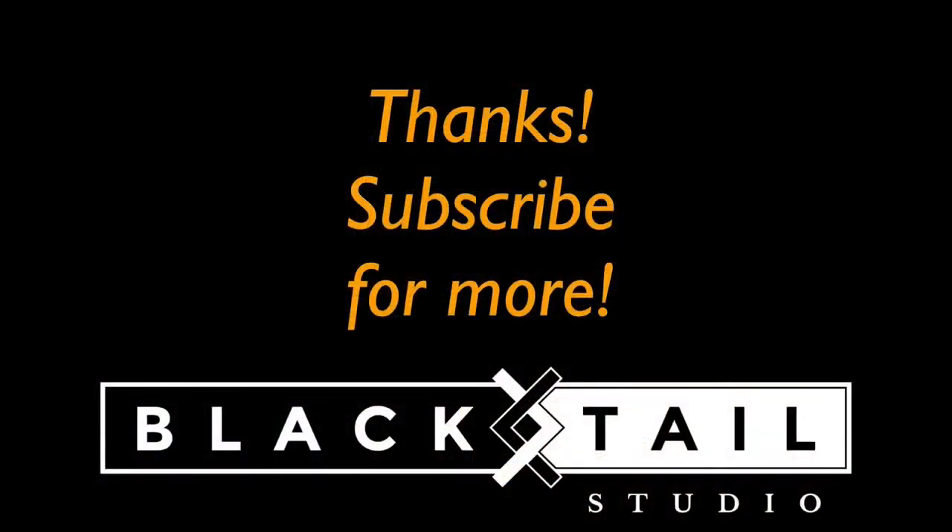That's the whole video. I really appreciate you making it this far. If I left anything out, please feel free to ask me in the comments — I'm pretty good about getting to every one of those. I'm going to have links to everything in the description. Thanks so much for watching, and if you enjoyed this video, please subscribe for more just like it.